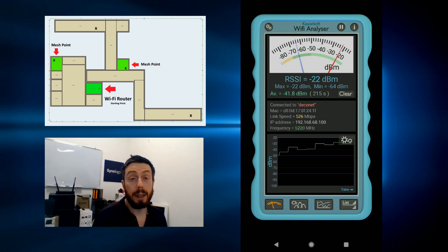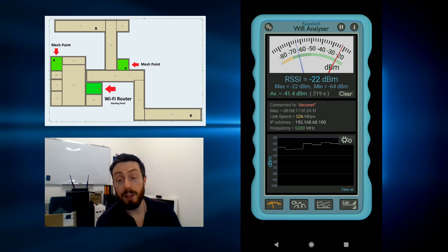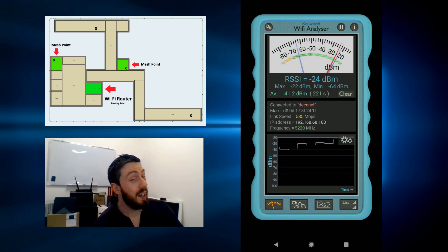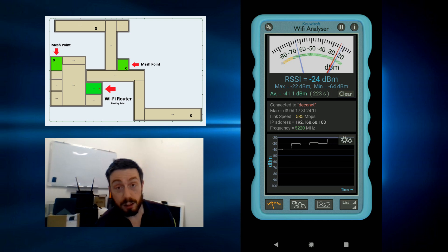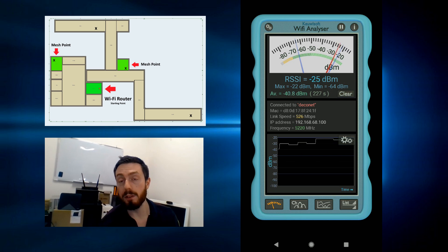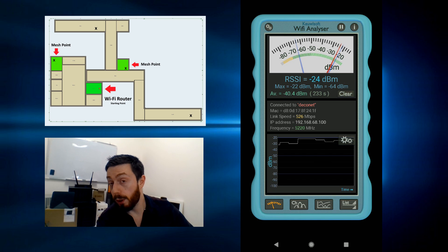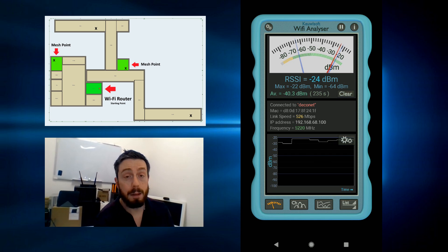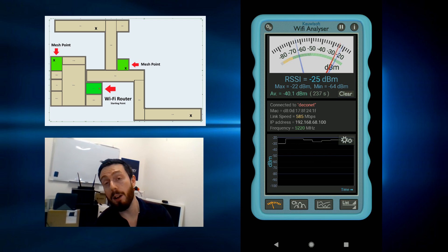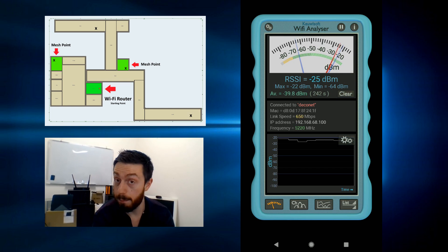This has been a speed and coverage test of the TP-Link Deco M5. Very affordable. The software is not great, but it's all right to be honest — a lot better than some of the others out there. It could use some of the features of Synology or the Google Wi-Fi. Thank you so much for watching. If you've got any questions or ideas about mesh that I've overlooked, or how it compares with powerline adapters, do check out that video soon. I'll see you next time.